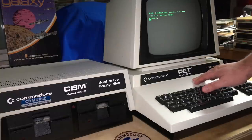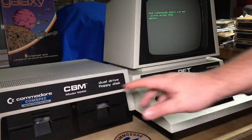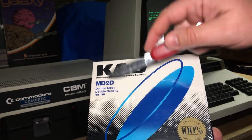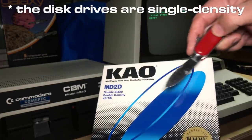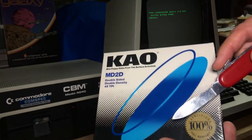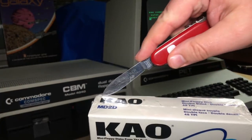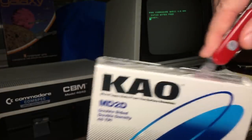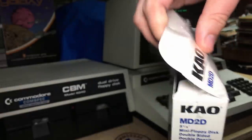I've got my PET model 4032 here and the 4040 drive, and we'll try formatting a disk in it. I've got a brand new box of KAO disks — double-sided, double density. These are actually single density, but double density is fine. Higher density but not high density is totally fine. Brand new box — I've been saving it. I open it up... this is full of 1980s air. The 80s didn't smell so good.